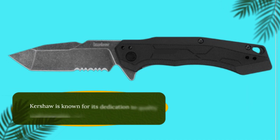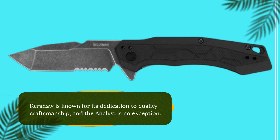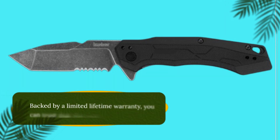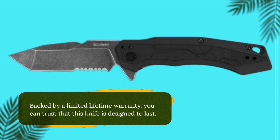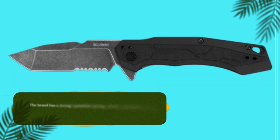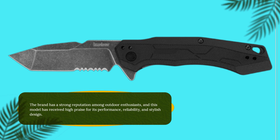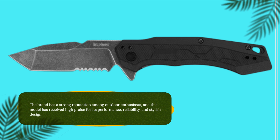Kershaw is known for its dedication to quality craftsmanship, and the Analyst is no exception. Backed by a limited lifetime warranty, you can trust that this knife is designed to last. The brand has a strong reputation among outdoor enthusiasts, and this model has received high praise for its performance, reliability, and stylish design.